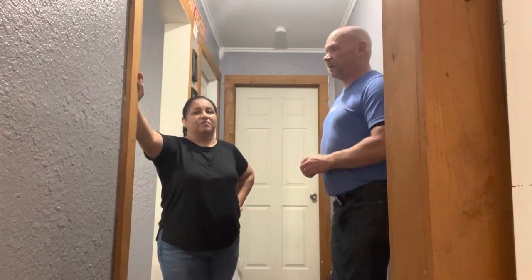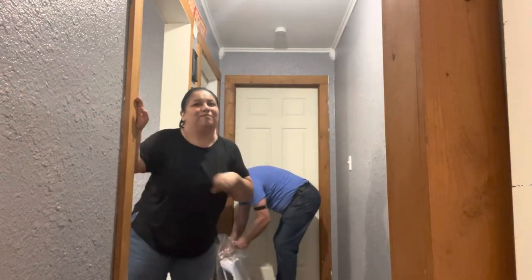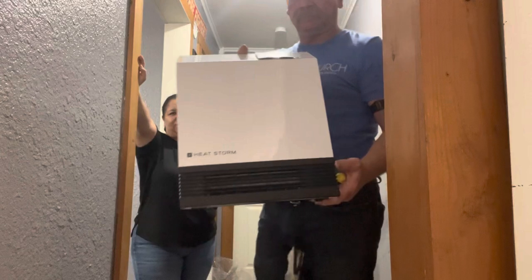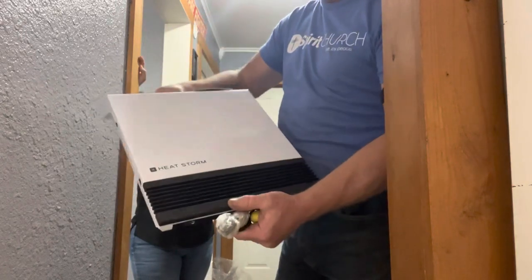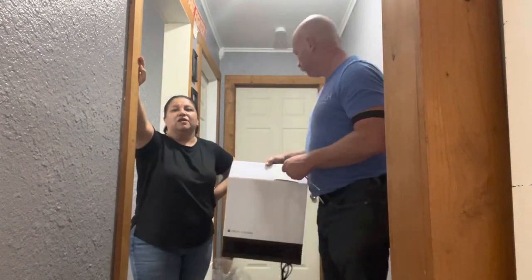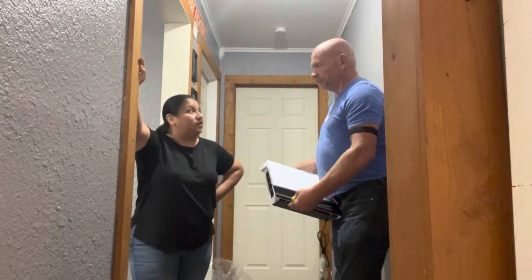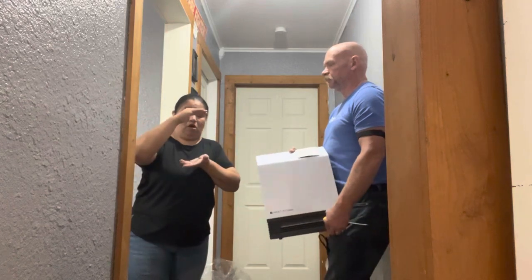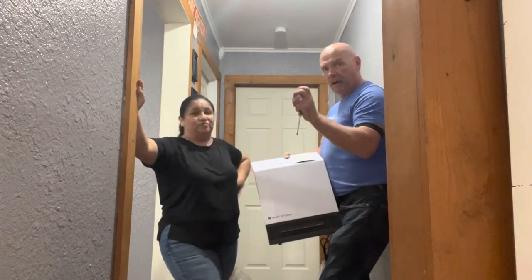We found some electric heaters that we're going to be installing. Rusty went on Amazon this time and bought these HeatStorm electric heaters. They just plug in and mount to the wall. This one is 1000 BTU and we're going to install it in the hallway. He got it in a pack of three. There was a bigger one — 1500 BTU — installed in the living room, and it also came with a small one.